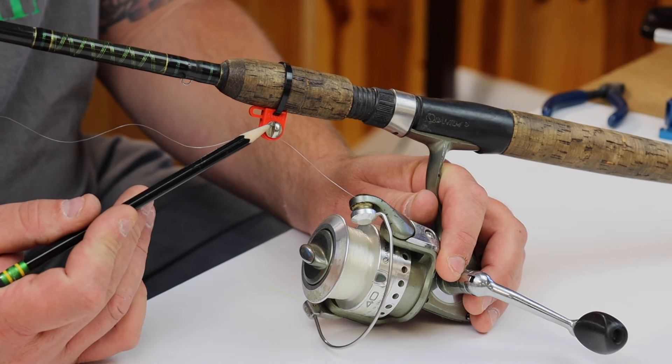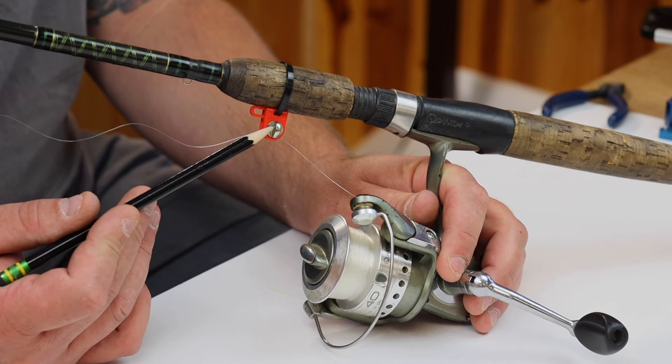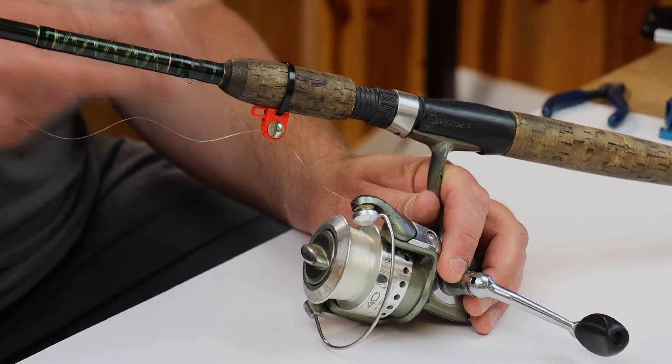You have the easy adjust screw here that'll adjust for your tension and different thicknesses of your line. You're going to get it all adjusted, rig up your bait, and cast it out.